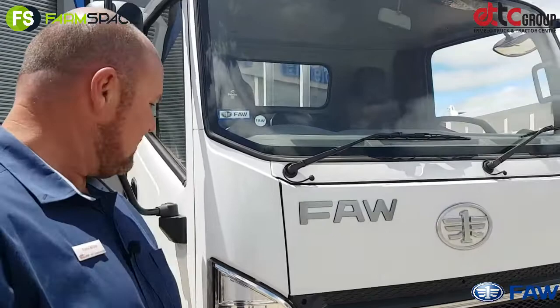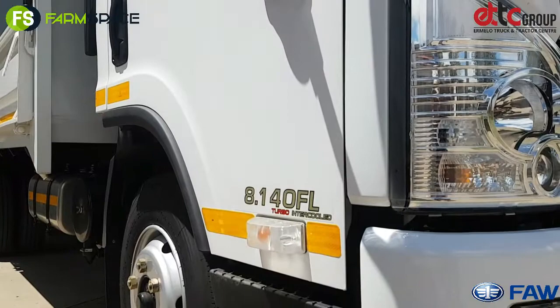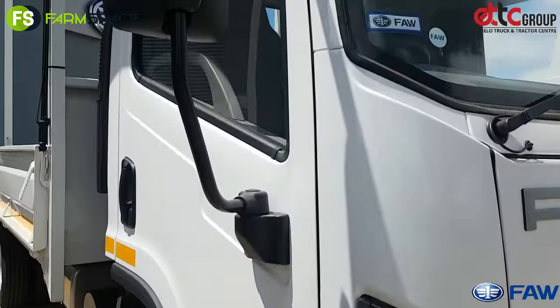Hello Franz, how are you doing today? So next up we've got here the 8140 — chat to us about this one. This is what we call our five-ton in the range. Noting the nomenclature on the side of the door: eight-ton GVM, 140 horsepower, turbocharged intercooled Cummins motor in this truck.